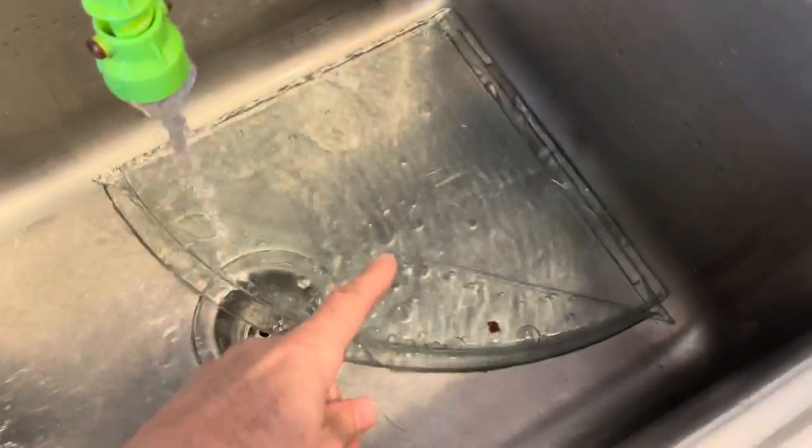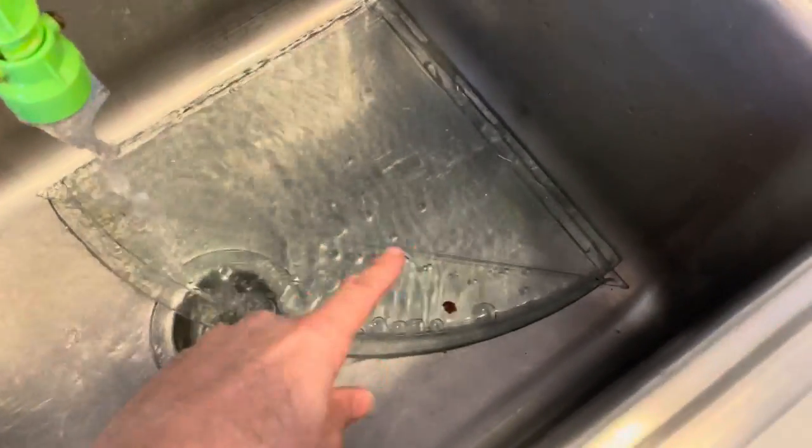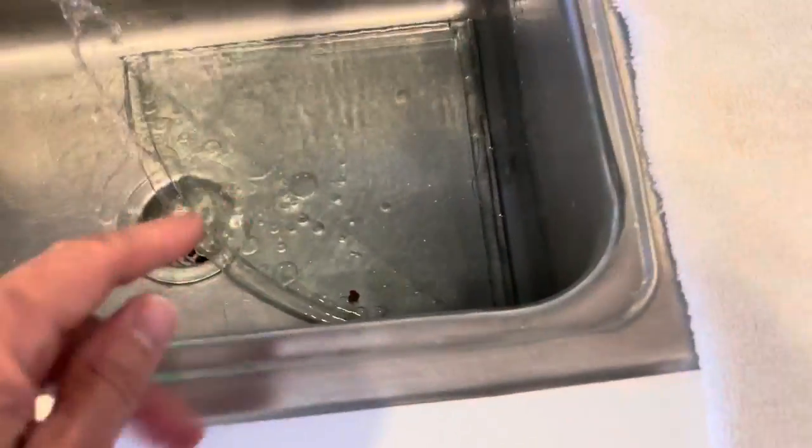These are the lids — we've got the two glass angles and the two Lexane angles. Those guys continue to work out really good. We just threw them in here and we're going to clean them and put them back on, and also clean the lid with a wet rag.